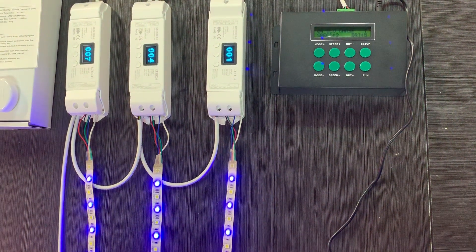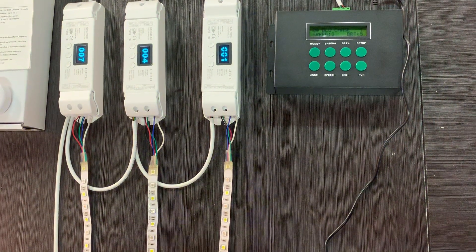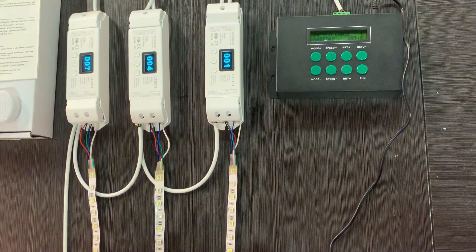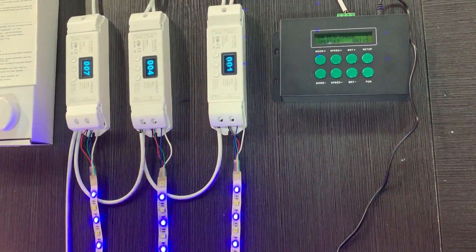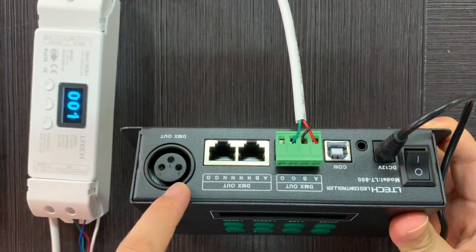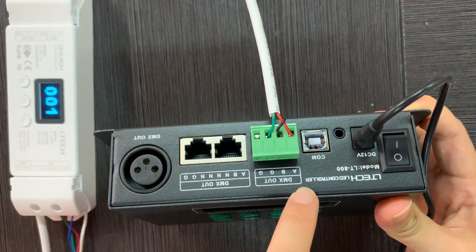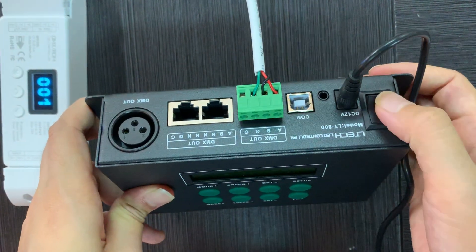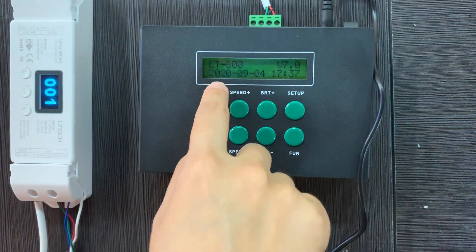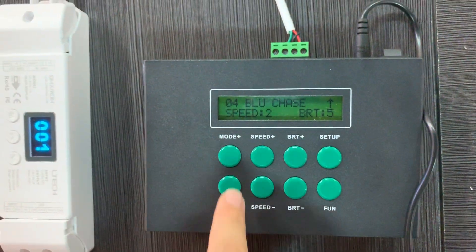The applications include building facades, restaurants, night bars, amusement parks, and so on. Now let's begin. You can see there are three multiple interfaces for DMS control. Let's power on — you can see there is a built-in calendar.